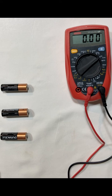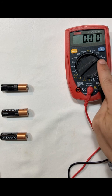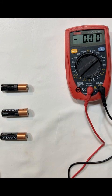Hi everyone, in this demonstration I'm going to give you an idea of how voltages work in series. Here we have our tester, and we've set it to measure up to 20 volts.